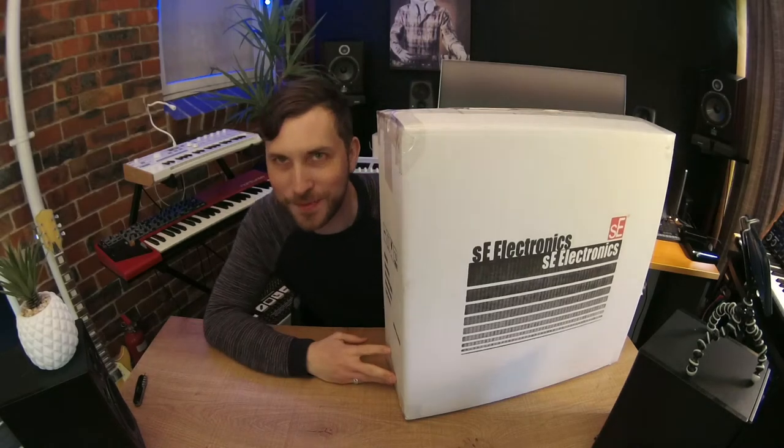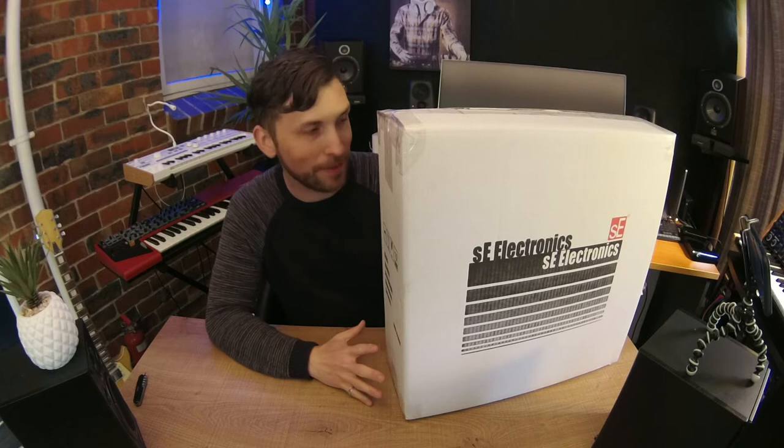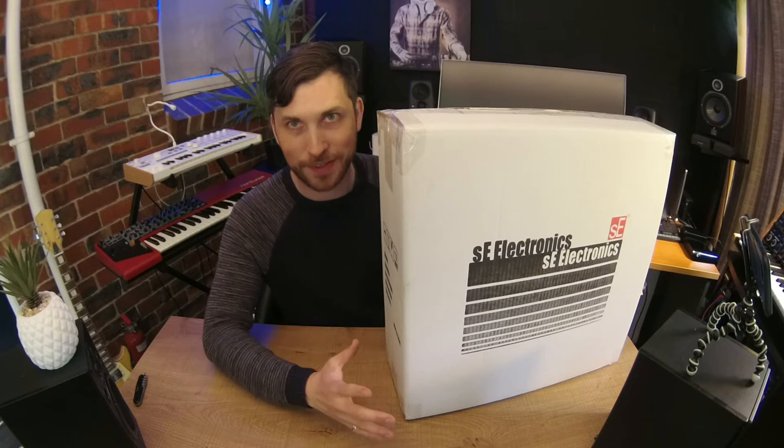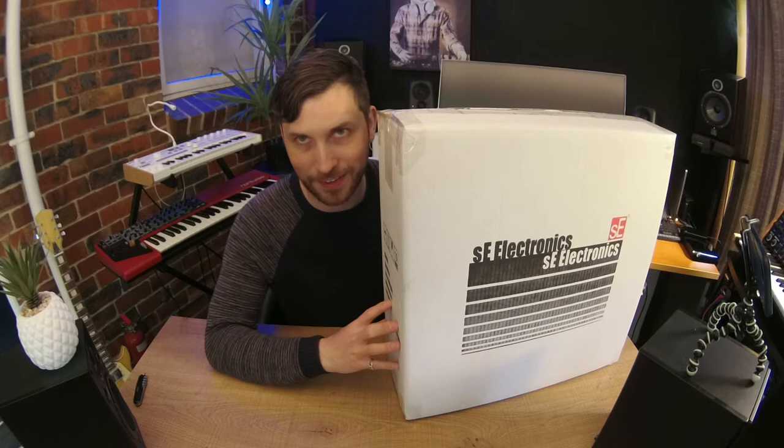Welcome back to another Emlyn in the Mix. Today's unboxing is a complete mystery to me — there's no model number on this SE Electronics microphone which we're going to be opening, and I'm excited. I'm just as excited as you are. This is my mystery unboxing today, and when I told you guys I was saving the best for last, this is it. Definitely want to stay to the end — let's see what's inside this box.